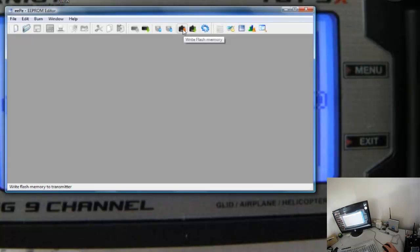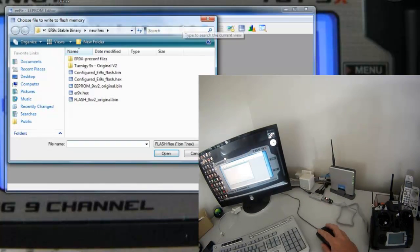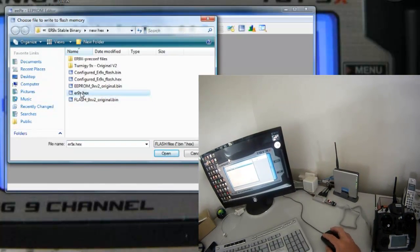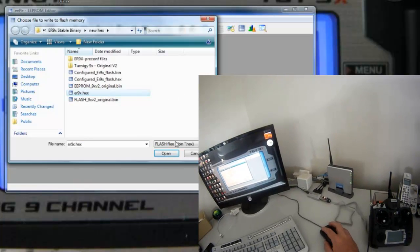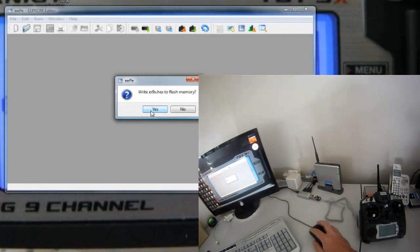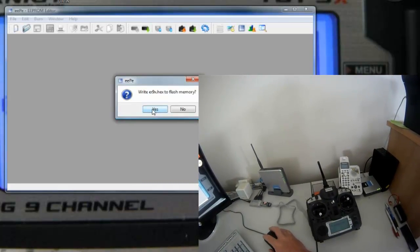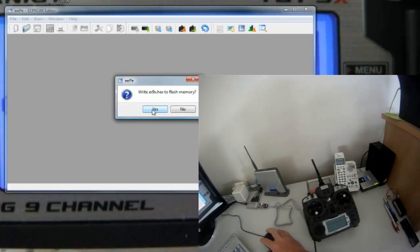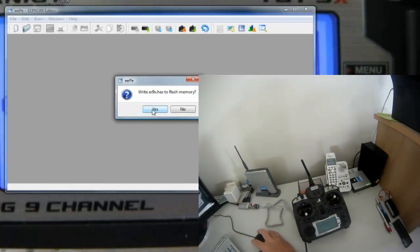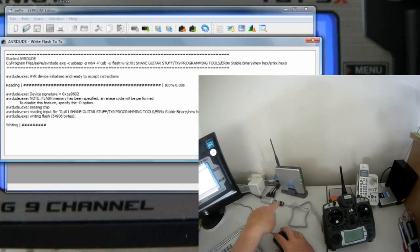Now what we're going to do is flash the unit — click Flash, go to the latest stable ER9X hex which I downloaded before, and click Open. It will ask if it's going to write to flash memory. Writing to flash memory is final, basically, so you have to do this to get to ER9X. When I hit Yes, the screen will go blank, the blue light comes on, and it starts writing through this cable to the unit.